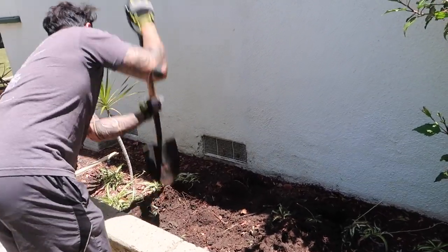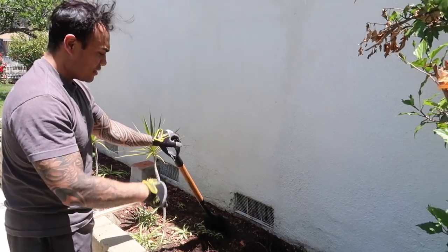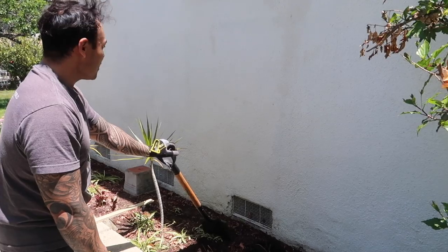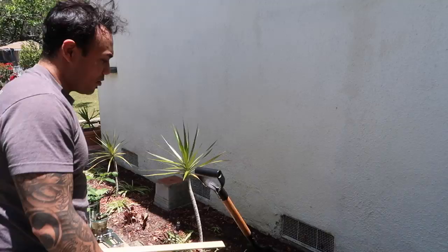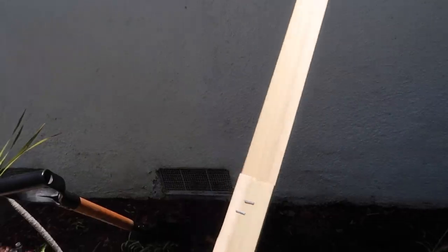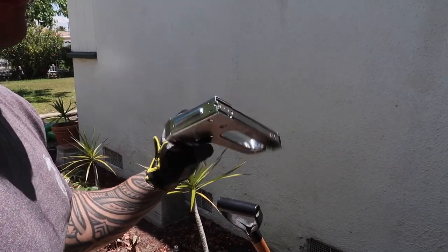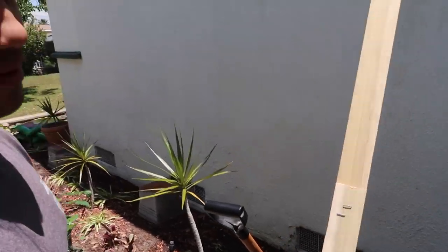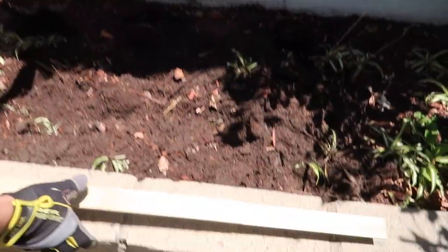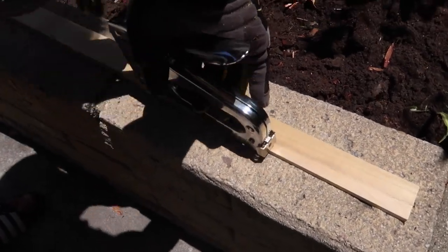We have to put it up, getting all the roots and stuff out of this area, prepping it for the fruits that we're going to have right here at the border. Staple them together — I just used one of these T50 14-millimeter staples. It's the biggest staple you can put in here. And you bought the wood as-is? Yeah, it's hobby wood from Home Depot.